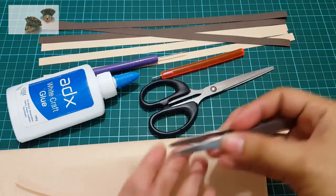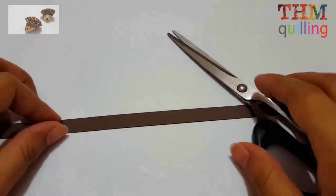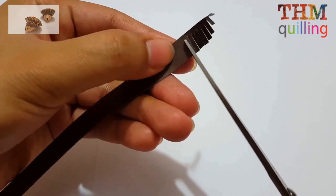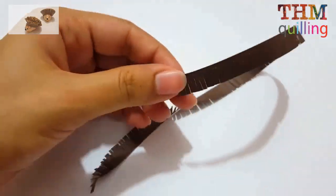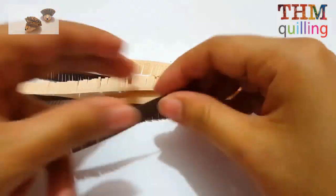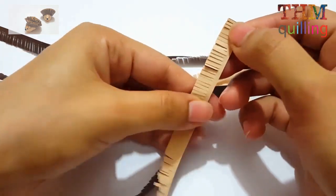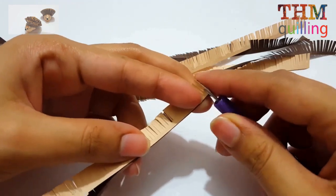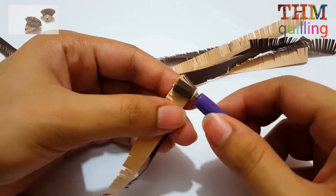Get ready to make the hedgehog. First of all, we are fringing our brown strips using a scissor — we will be fringing three brown strips and three skin-colored strips. For those who don't have a quilling tool, watch our simple tutorial on making a quilling tool at home — I have put its link in the description. For strips, you can simply buy colored A4 sheets and use a paper cutter to make your own desired dimension strips.